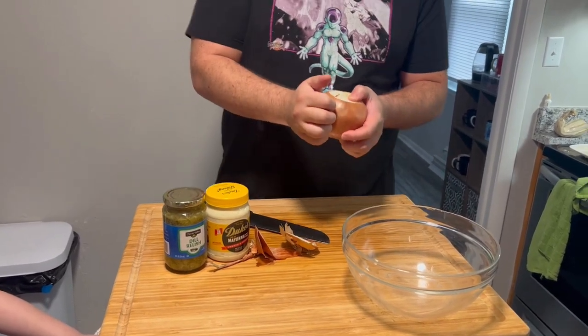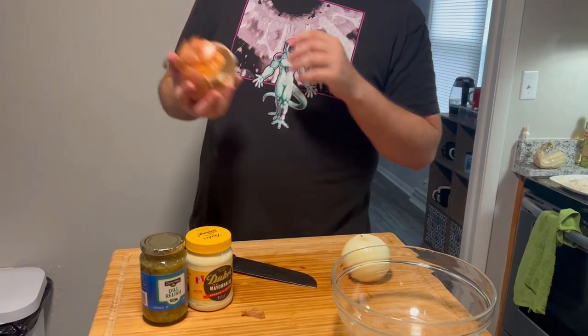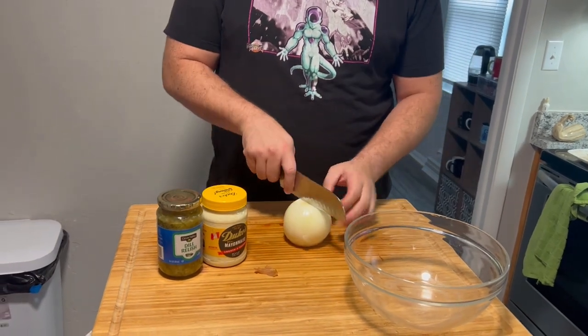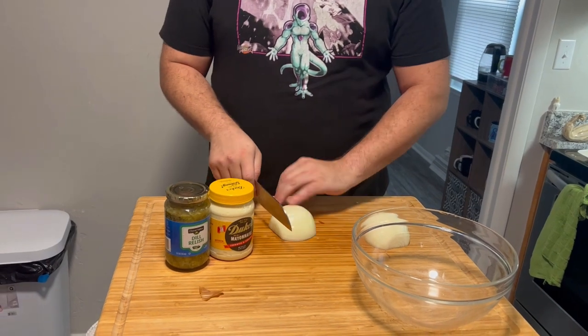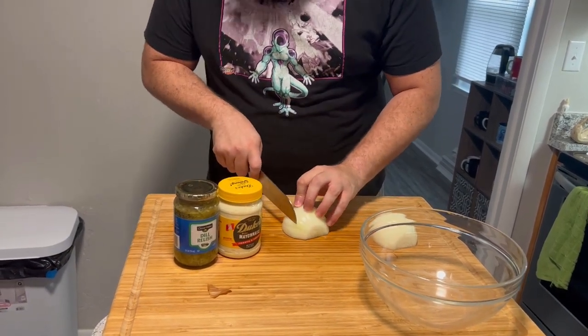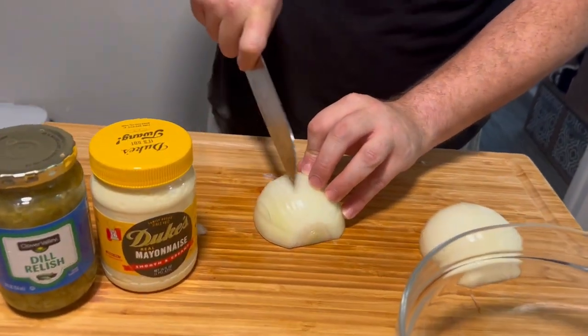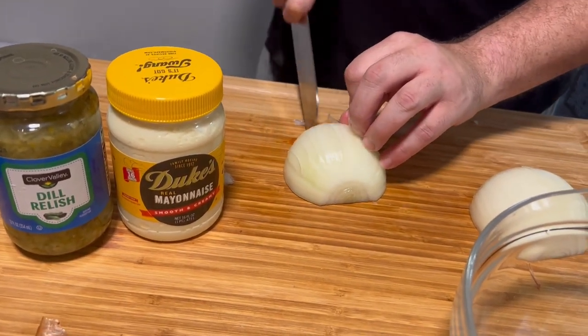I'll just peel that — there are far superior methods I'm sure, but this is what I'm doing right now. We're gonna toss this right in. So very few diced onions in the recipe. I'm going to cut this in half — you can use the other half later. Basically pick a side, don't go too far in, watch your fingers.